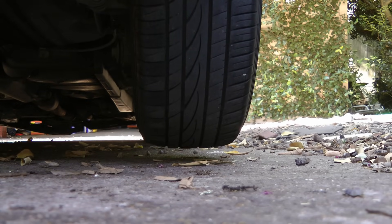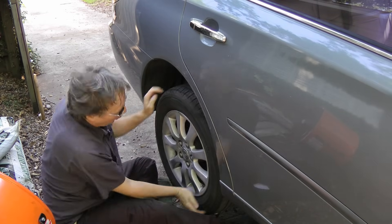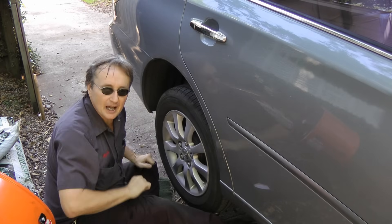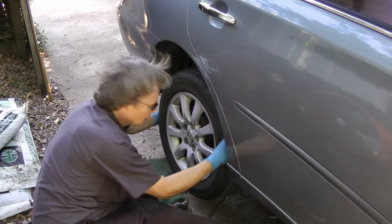The first thing to check is the wheel — pull on it back and forth and see if it has any play to see if the wheel bearing is worn out. In this case there's no play, so let's pull off the wheel and look inside.